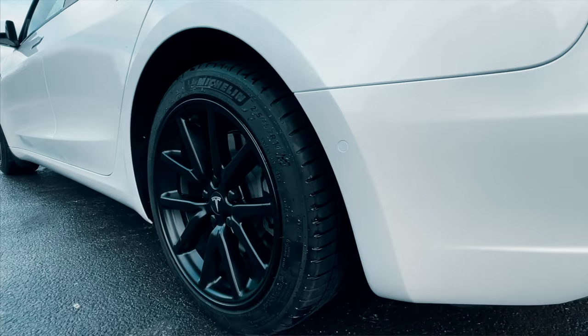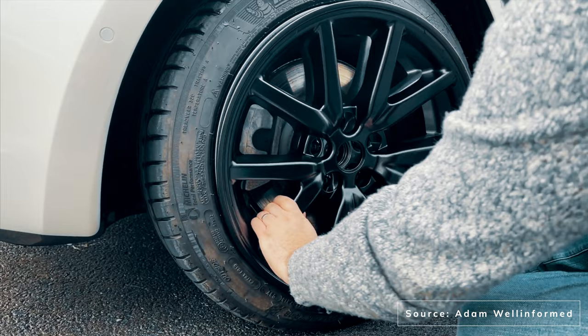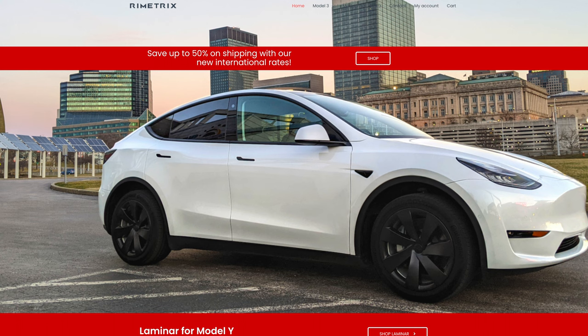My fellow Tesla YouTuber Adam Well-Informed did a great review of alloy covers from MADE. These involve taking the aeros off and adding a kind of armour to the alloys so you can still see the shape without them being exposed to scratches and scuffs from kerbs. I've added a link to his video and channel in the description. I was this close to buying those MADE covers until I saw Rimetrix pop up in my searches — I was curious to see what the car might look like with this all-black look, and to test out the efficiency claims.